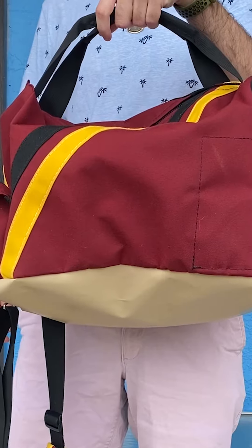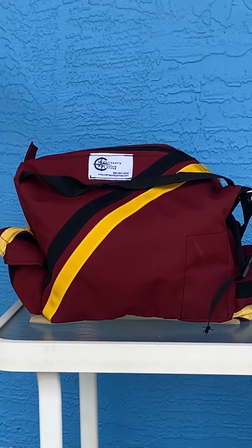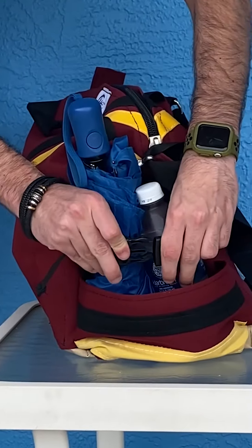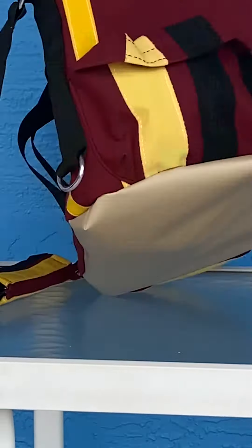One side features a water bottle or umbrella holder with a pinch buckle and an adjustable strap. The other side has a spare velcro pocket for storage of small items.